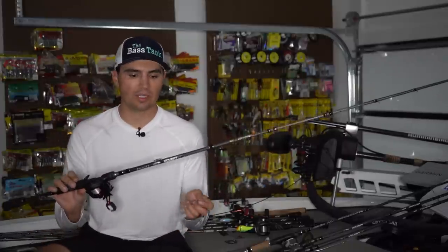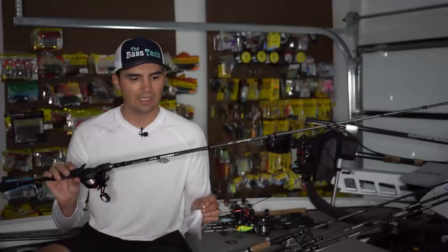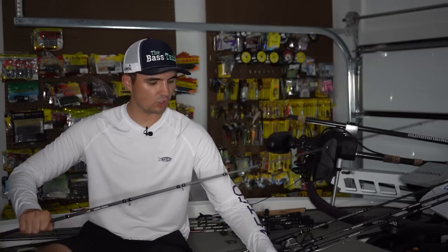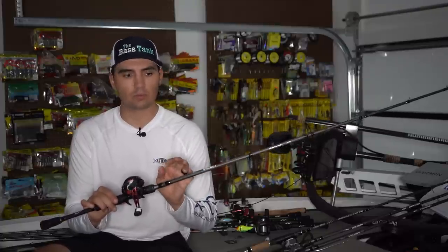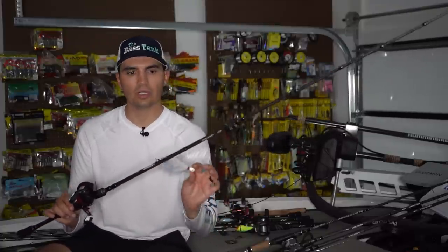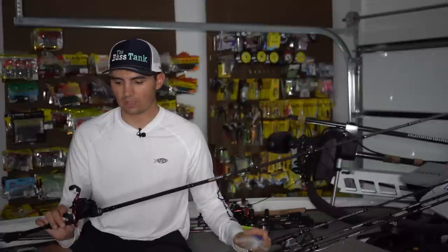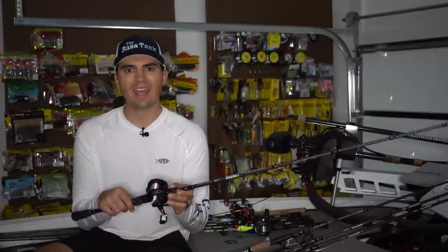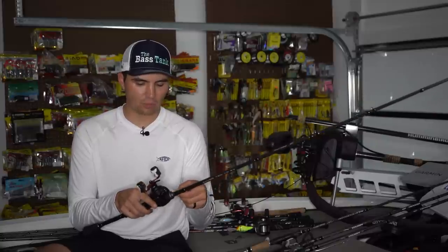For this hair jig, I'm throwing it on a Denali Covert Light 7'2" Medium Heavy Action Worm and Jig Rod. It has a little bit of bend to the tip, because I'm not using the heaviest hook on this hair jig. I'm pairing this with 12-pound Sunline FC Sniper Fluorocarbon. That 12-pound fluorocarbon is crucial for this light hair jig to give it the right action — you definitely want to go with that lighter line when fishing this hair jig. I normally pair it on a 7-to-1 gear ratio reel, but right now I'm throwing it on a 6.4-to-1 Abu Garcia Black Max. That hair jig is a great way to target those suspended bass on those ledges.